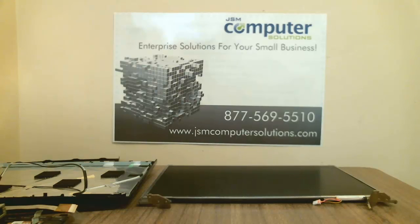And that's pretty much it for the Dell Vostro 1510 disassembly. If you have any questions or comments, you can reach us at our website at jsncomputersolutions.com. Feel free to give us a call or send us an email with any questions. Appreciate it, thanks.